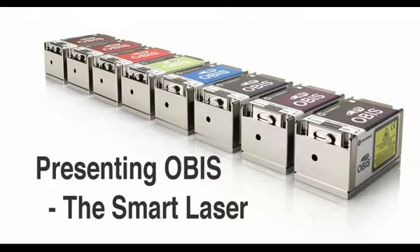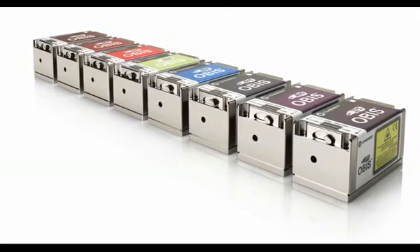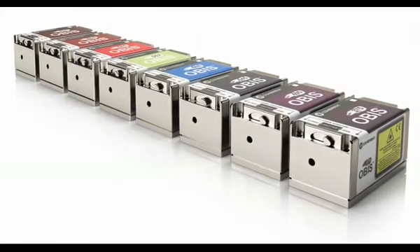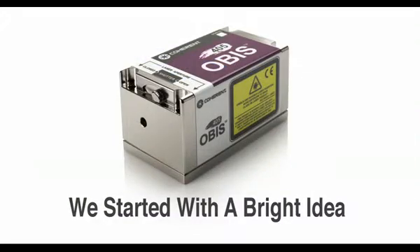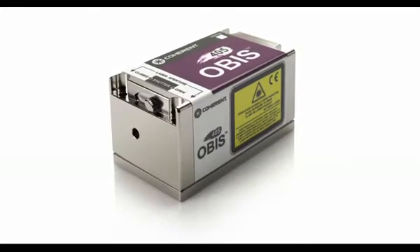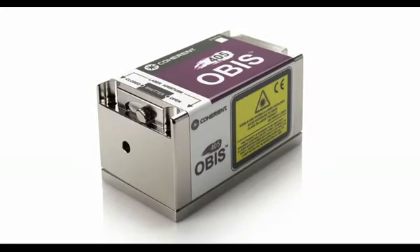Presenting OBIS, the smart laser — the first laser to deliver plug-and-play simplicity. OBIS represents a completely new generation of CW visible lasers for both OEMs and end users. We started with a bright idea: you asked for easier installation and improved ease of use. We listened, and then we developed OBIS, the first smart laser.